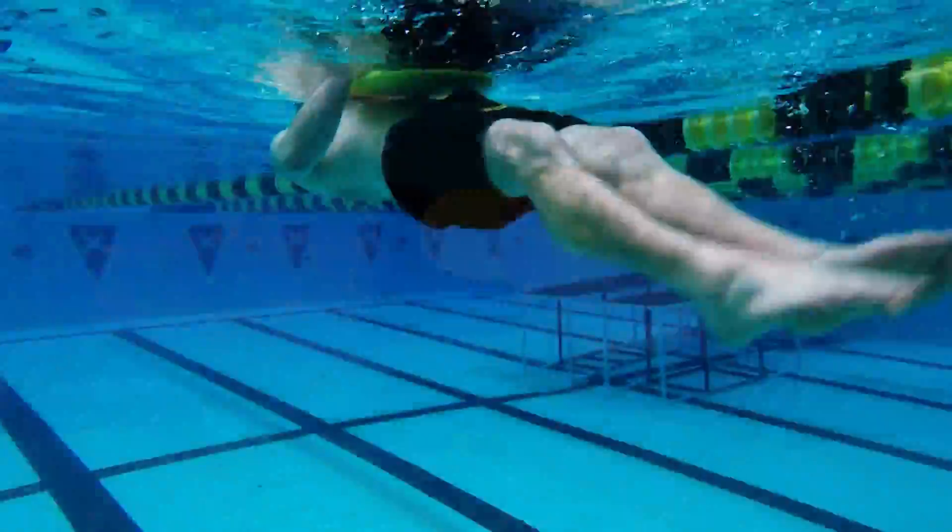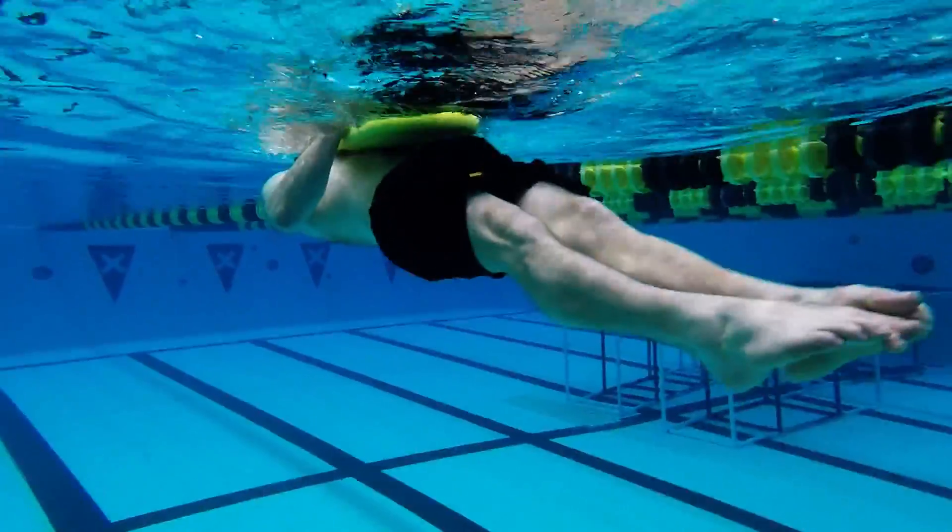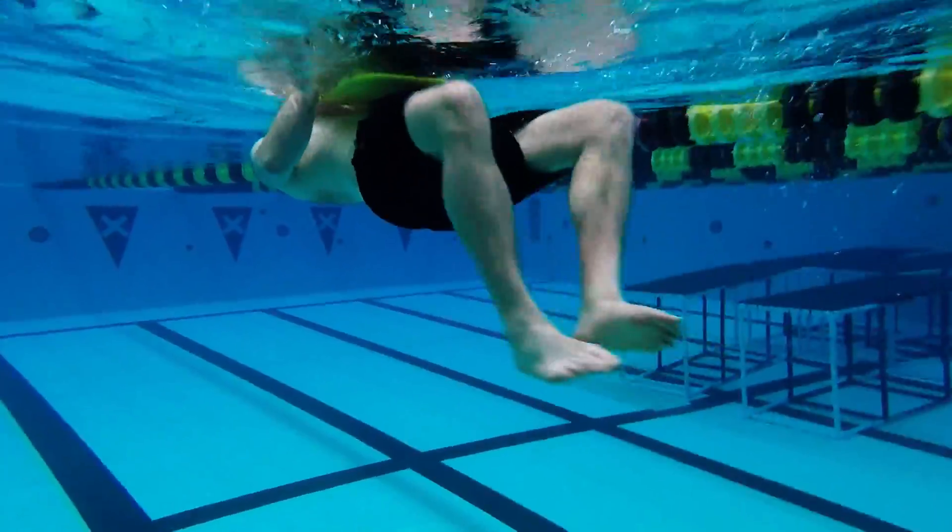Here we see a good example underwater of how that is done. Notice that the knees and upper thighs do not come out of the water.